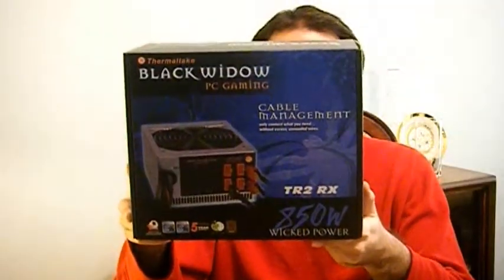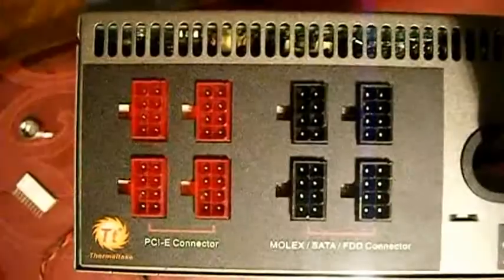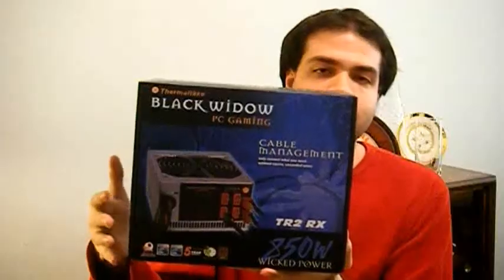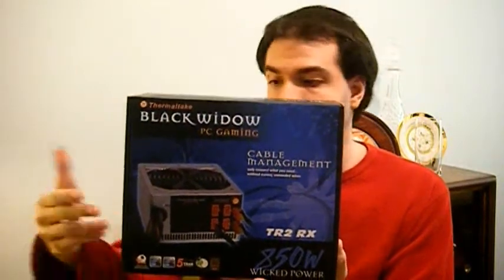Next up is the Thermal Take Black PC Gaming 850-watt power supply unit. I picked this one because it lets you choose which power connectors to actually put into the case. Instead of having every single plug outlet stuffed in the case with only 50 percent of the cables being used, you can choose which ones you want — Molex cables, PCIe cables, or SATA power cables — saving space and reducing heat build-up inside your case.